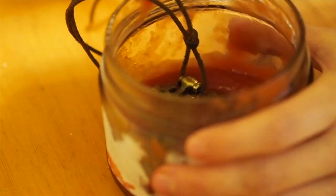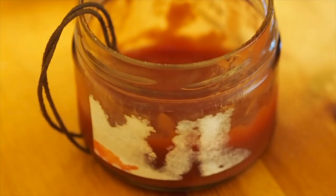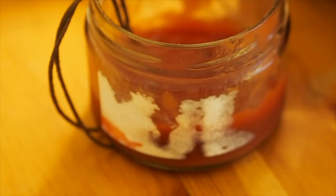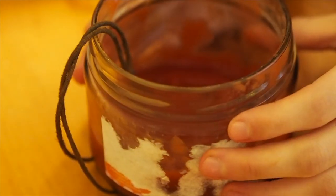If you have a ketchup bottle at home — which I don't, I had to go borrow some — it's a lot less messy on this part, but you're going to get your hands dirty later on anyway, so it doesn't matter. You want to make sure it's all nice and coated with the ketchup and then you let it sit.